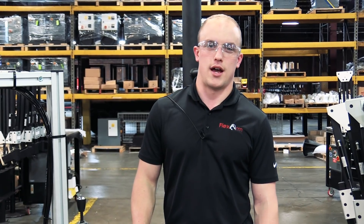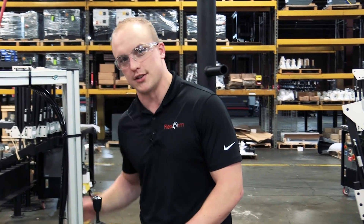Hi, Kyler here with FlexArm. In this week's ergonomics episode we have a custom part manipulator application to show you.